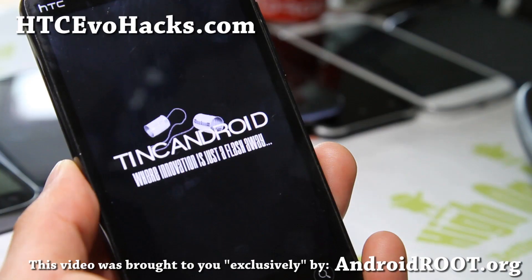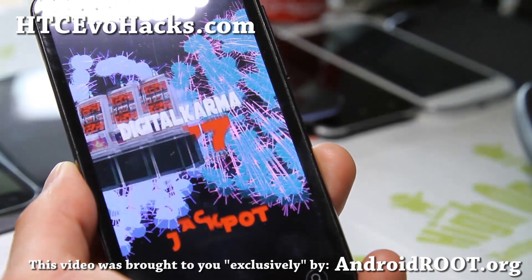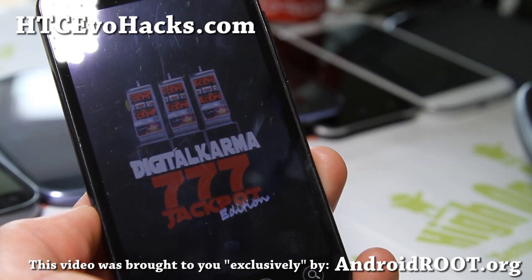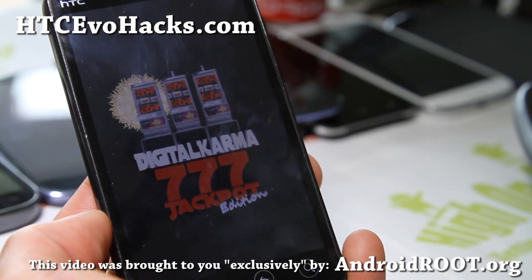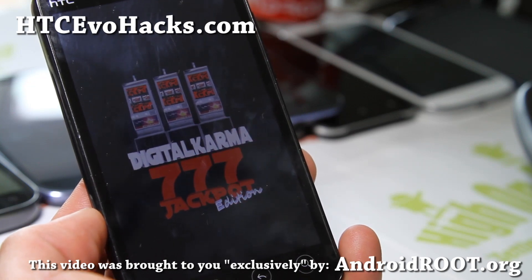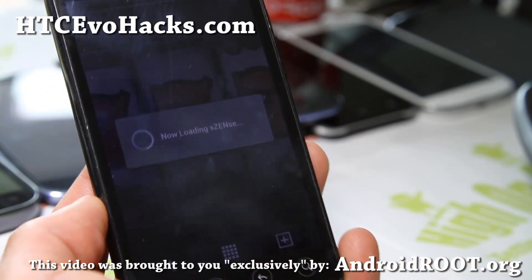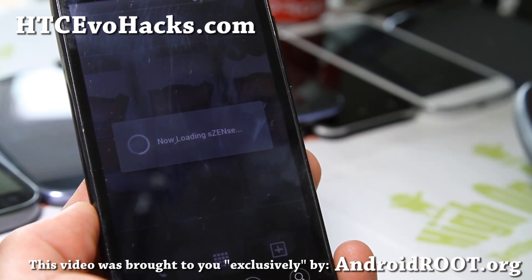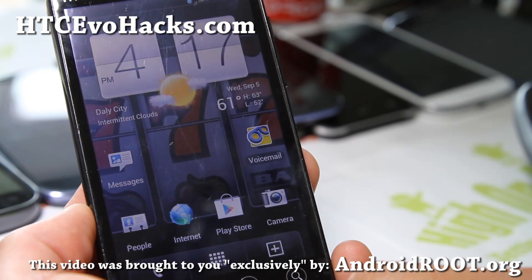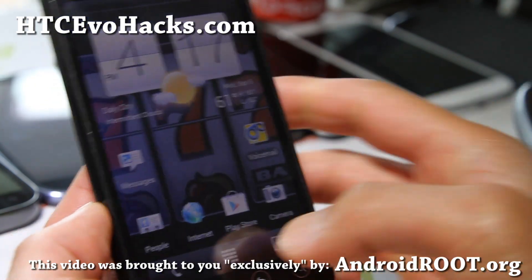I'll be back in a second. There we go, that's the boot up animation — Digital Karma 777 jackpot edition. This is kind of cool. And this has a lot of the hacks you would want, like volume rocker skip track mod and also hotspot hack. You can also use the WiFi tether app for 4G tethering.